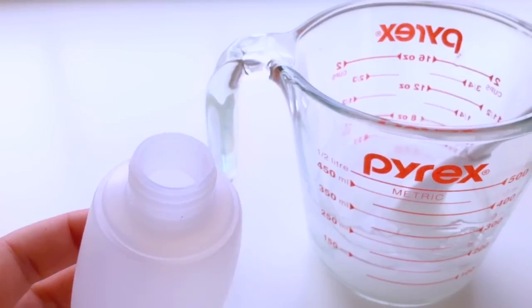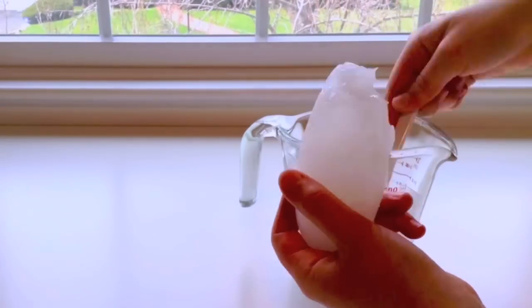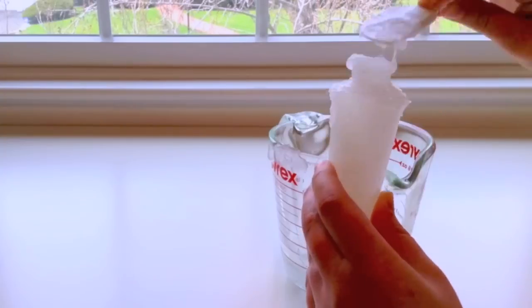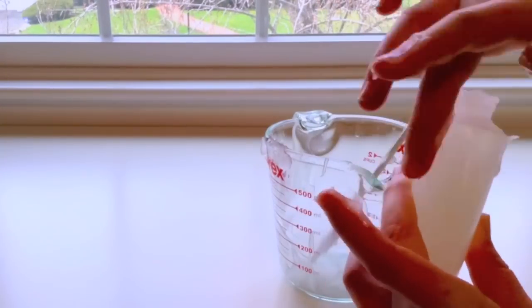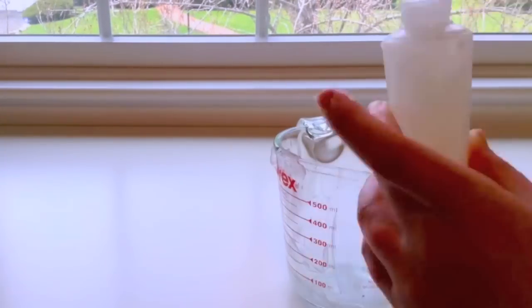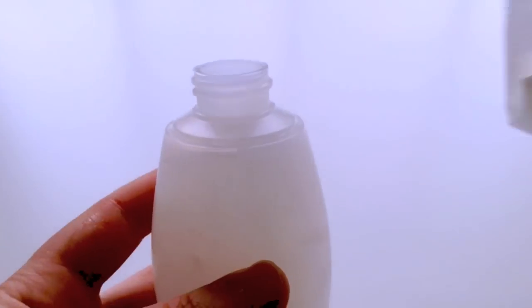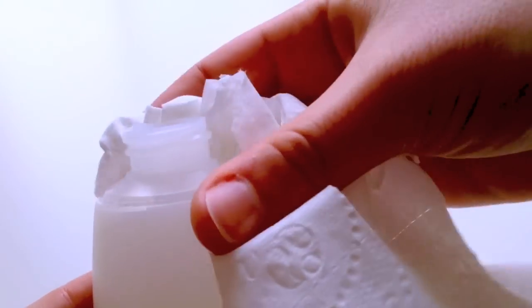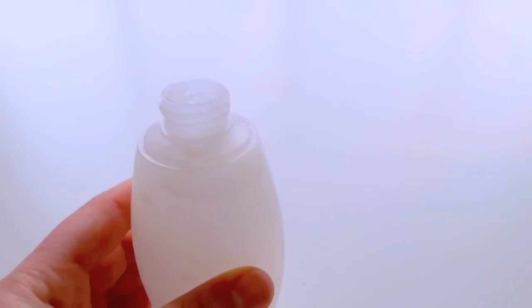Now take out your container and fill it up with your hand sanitizer mixture. I'm not going to lie — this process was very time consuming and very messy just because my container had a very small opening at the top. I recommend getting a container with a bigger opening, or just being very patient and slowly filling it as you can see I'm doing here. Then to clean up the mess I used a paper towel and just dried off the top.